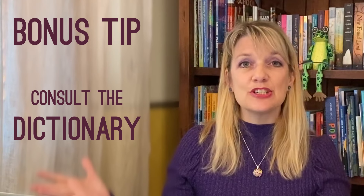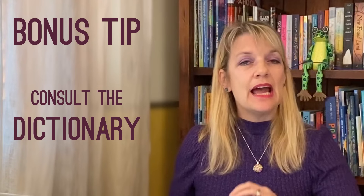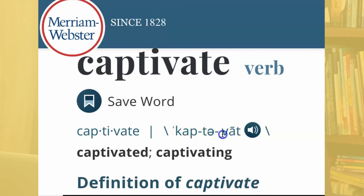If that simply doesn't work, you can resort to the bonus tip: look it up in the dictionary. My go-to resource for all things words is Merriam-Webster online, so I'm going to share my screen and show you exactly how to find those primary and secondary stressed syllables using the dictionary. I have brought up the word captivate. Underneath the word they have it split into syllables, and right after we have the phonetic pronunciation. You can also listen to the word captivate. What we're really interested in here are these little marks — there's one up high before the first syllable and one down low before the second syllable. The primary stress is the syllable that comes after the mark up high, and the secondary stress is the syllable that comes after the mark down low: captivate.